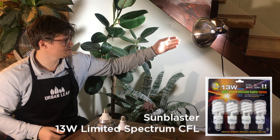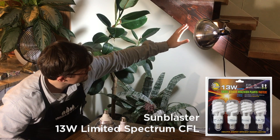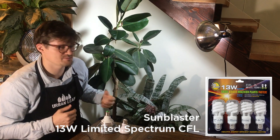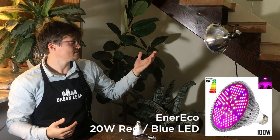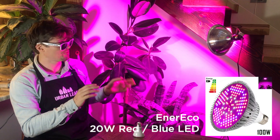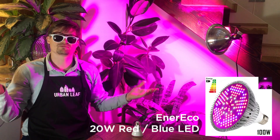So this is the Sunblaster compact fluorescent light. The light color definitely has that cool fluorescent feel, but when it's fully covered by the shade it's not that bad. It's also pretty weak, so I'd have to put my plants really close to it for them to get enough energy from the bulb. Here we have the EnerEco LED — whoa! The mixture of super high power, no optics, and purple color makes this a pretty intense light that I'm a little nervous about having in my kitchen, but I guess we'll see.